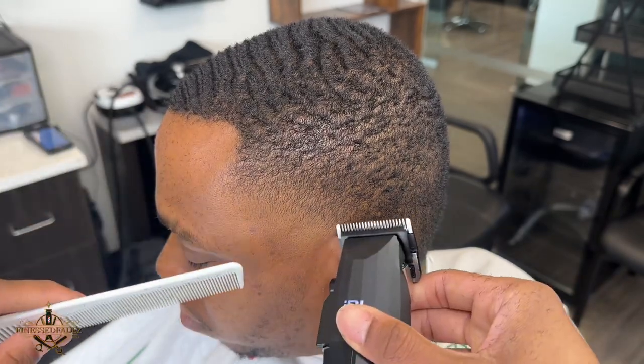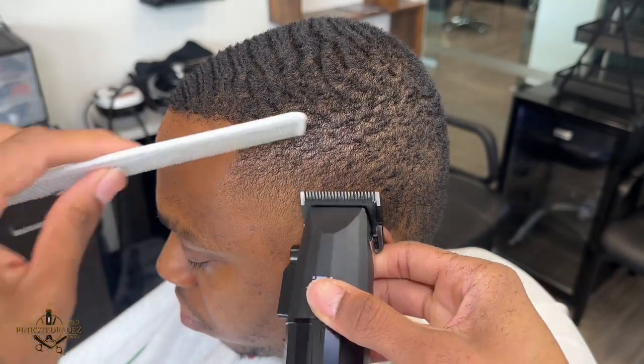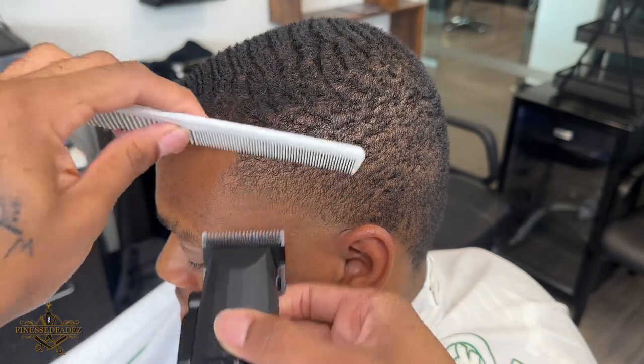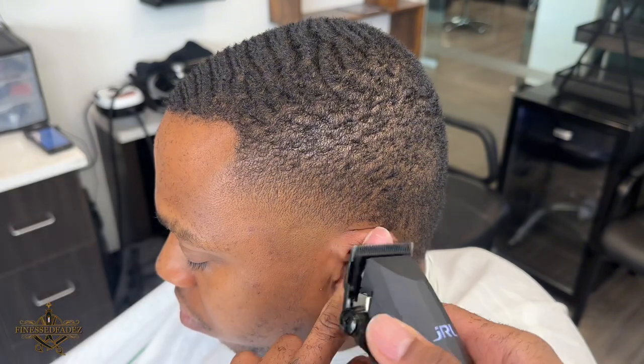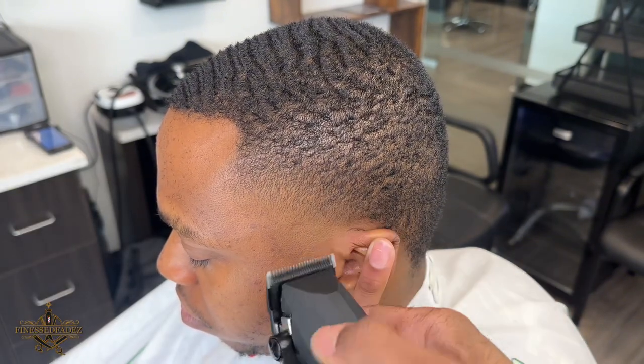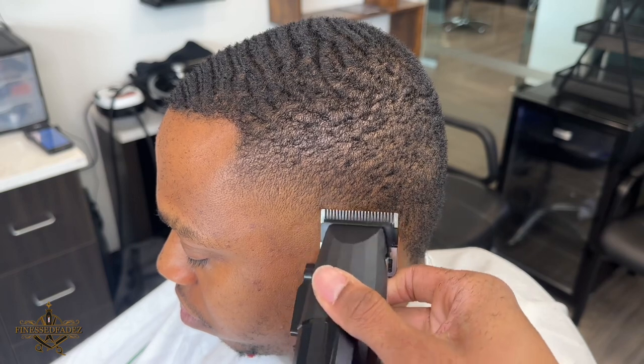I typically notice a lot of newer barbers leaving the hair right above or behind the ear kind of dark. So make sure that you detail right above the ears so that blend looks flawless, especially when you line it up.